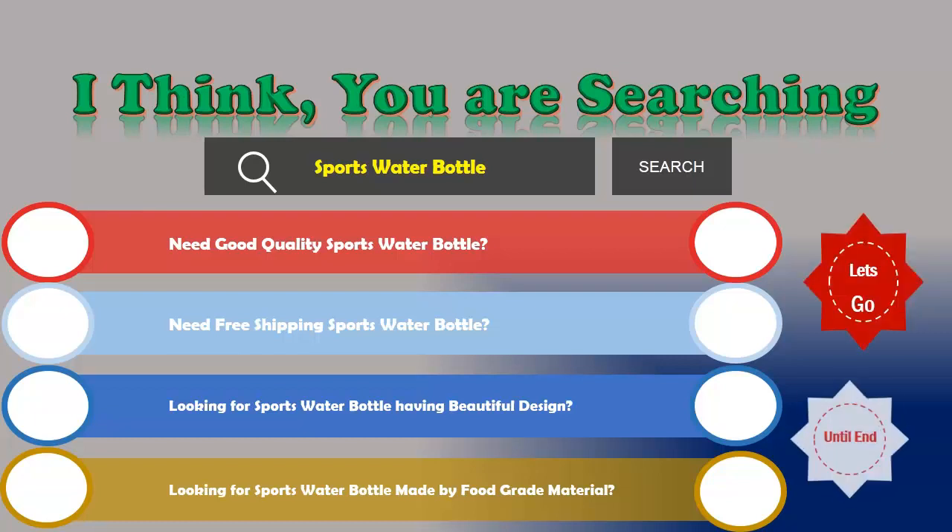We are just reviewing the top three sports water bottles. Number one: A Space sports water bottle.